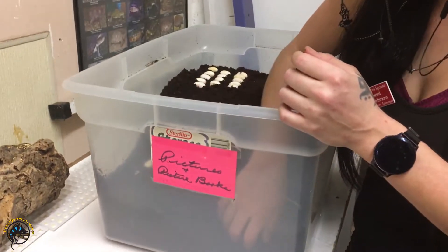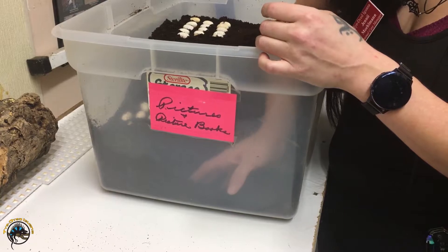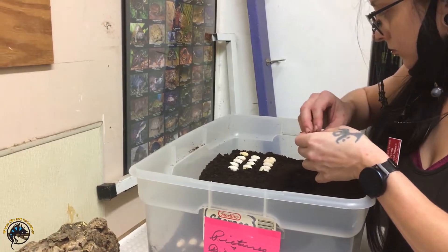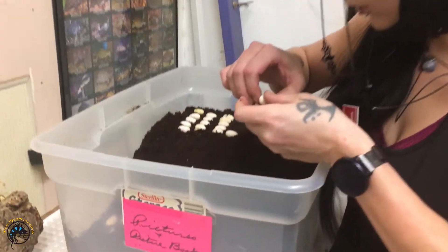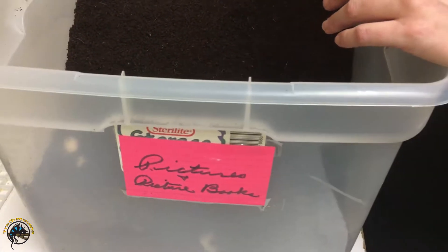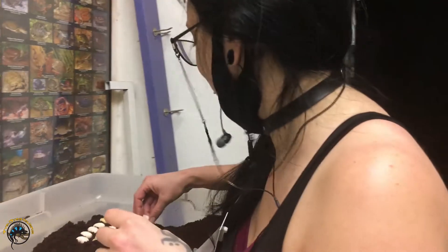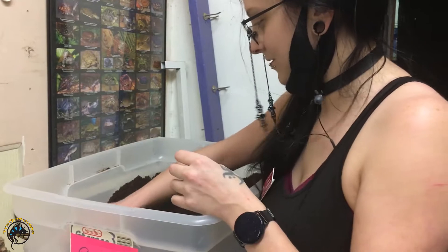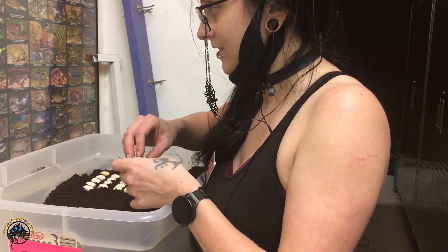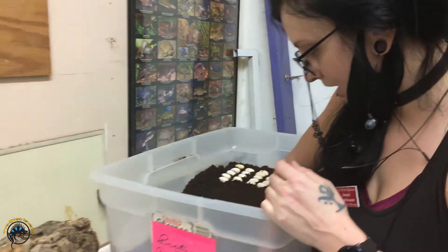She really likes to dig to the very bottom. I think we're just at 20. She's a smaller beardy so she won't have huge clutches, but that's okay as long as they're good. It looks like 98%... hold on, one out of 20 is one — so that's 95% fertility rate.